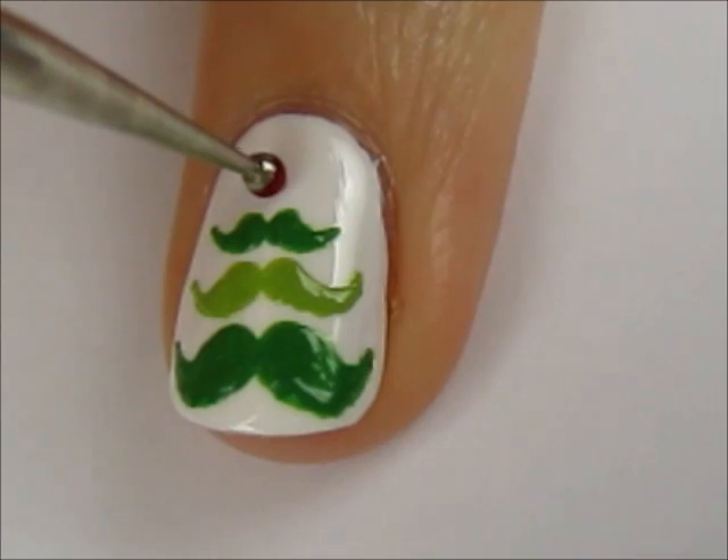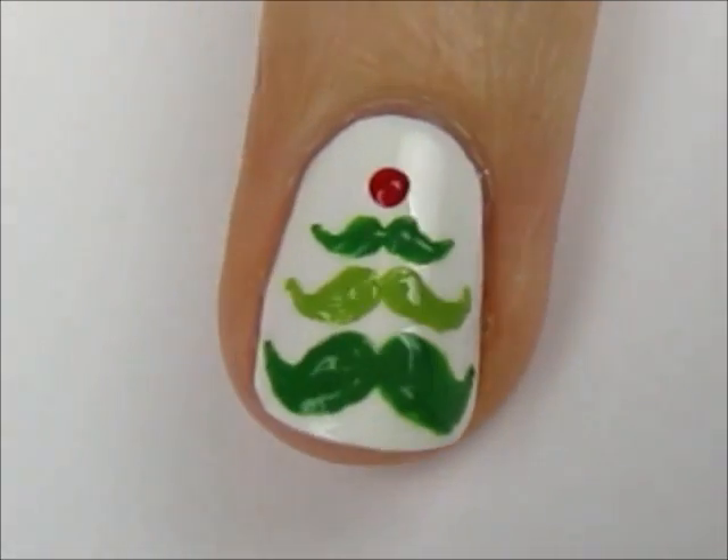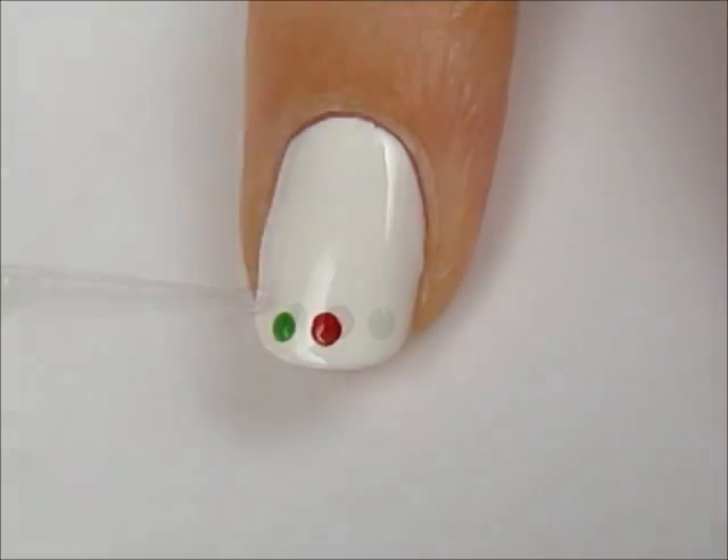Top it off with a red dot. For the rest of your nails, alternate between red and green polka dots.